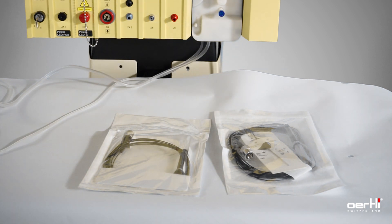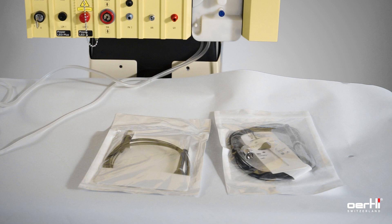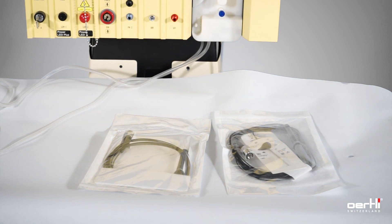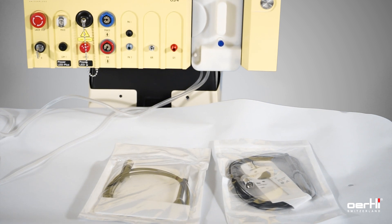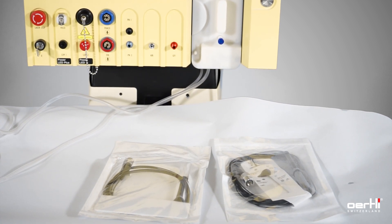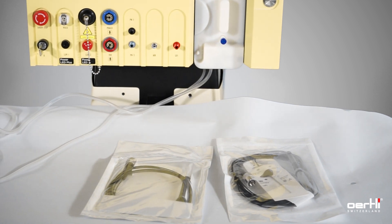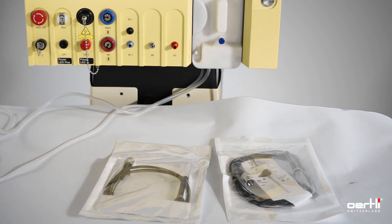How to install the laser hand probe and the illuminated laser hand probe. For visual purposes, we have removed everything else from the table, like the cutter, light instruments, and so on. We also removed the sterile bag from the display and the outer bags from the laser sterile bags.